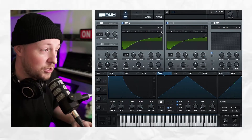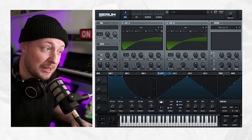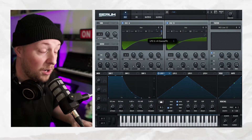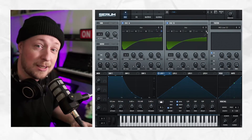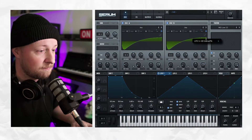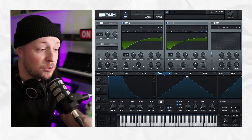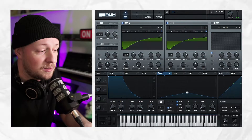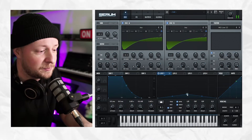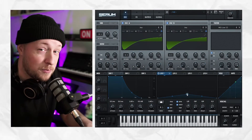Then I'm going to take LFO 1, assign it to the pitch of the first oscillator. I'm going to hold Alt and Shift and left click, and then turn it down to 1. I'm going to do the same thing for the second oscillator. And then I'm going to turn it down a bit and make it a bit more faster. It's already much better.